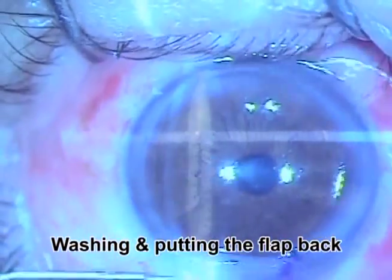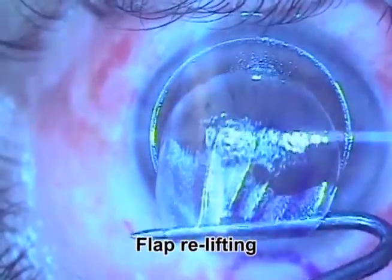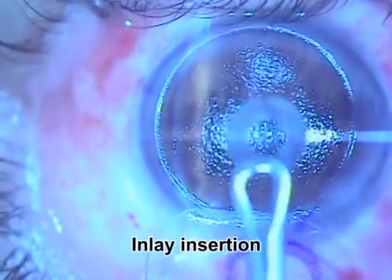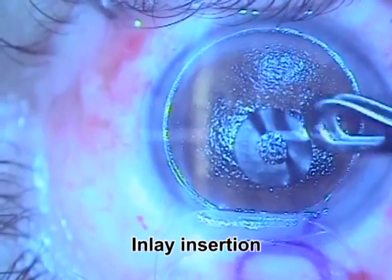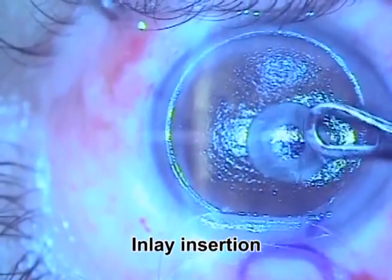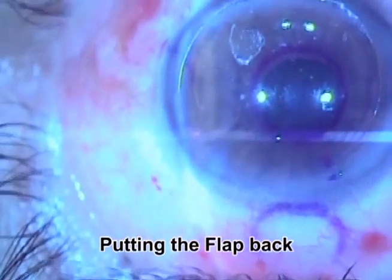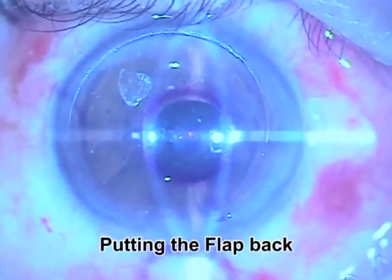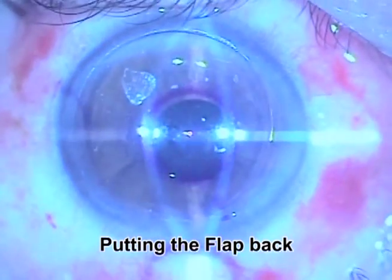You end the surgery by washing and putting the flap back. Then you re-lift the flap and insert the inlay under a relatively dry situation, trying to bring it as close as possible to the required centration. Then you bring the flap back and compare the position of the inlay with the AcuTarget map to see if you are close to perfection.